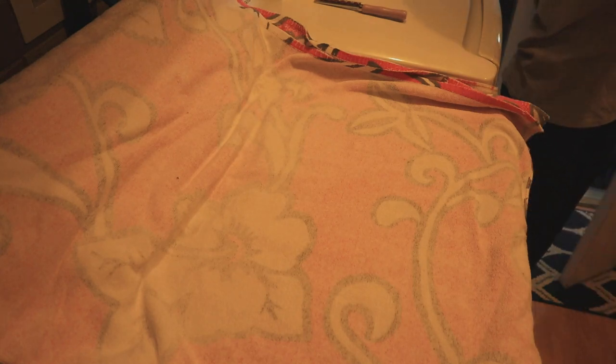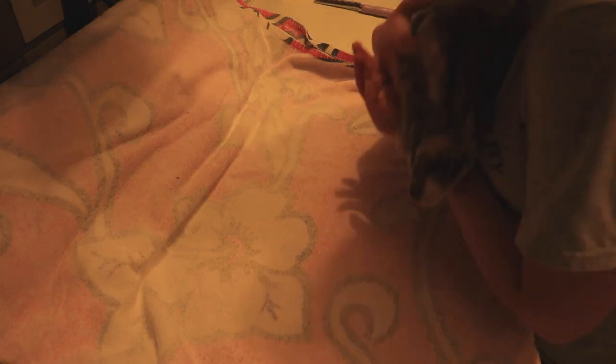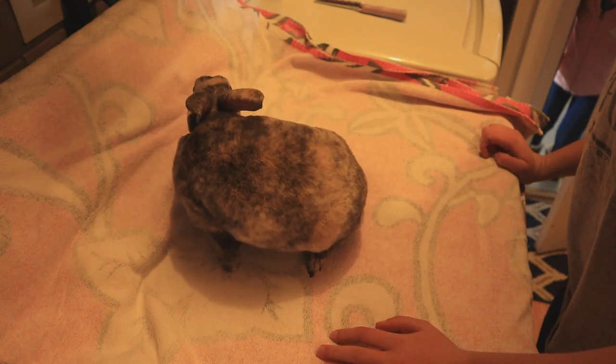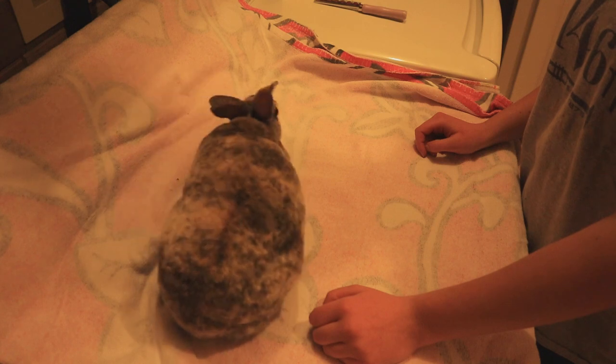Today I'm going to be showing you guys how I groom Brenny and clip her nails. This is not a fun process — I honestly dread doing it, but it's something that has to be done. So this is kind of our little routine for when we have to do it.